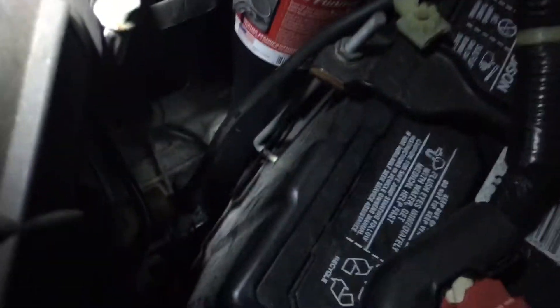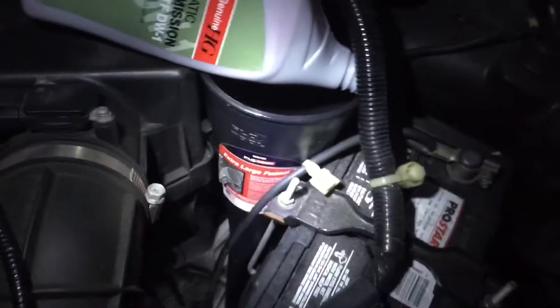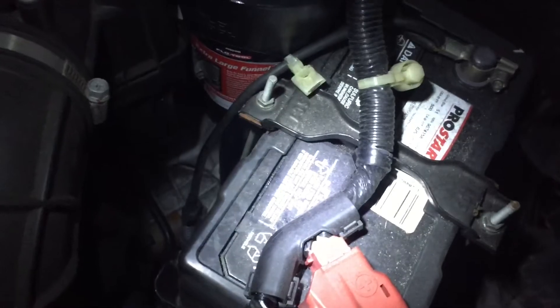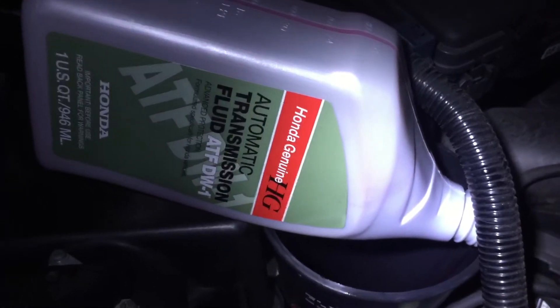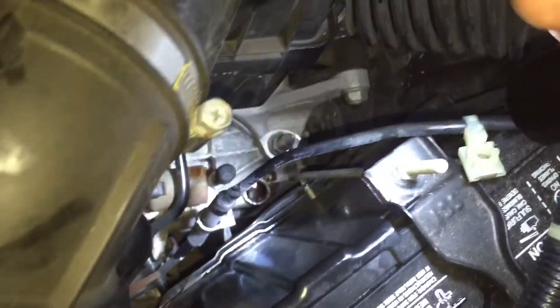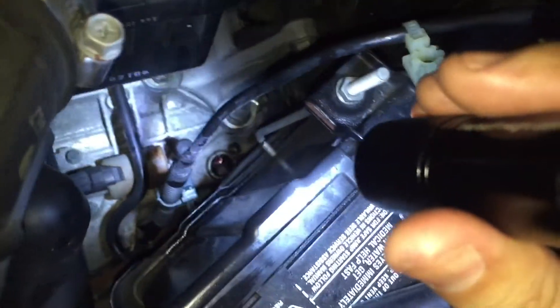Now it's time to fill it up. You're going to need a funnel — this one's about 22 inches or so, and that's how far down it needs to reach. You're going to need a very large funnel to reach down there, or you can always take out the battery to get better access. Here I am pouring in three quarts, and the other portion I'm going to measure to about half a quart or so to see how much the level went up. I put four and a half quarts in total, which is basically what we took out.